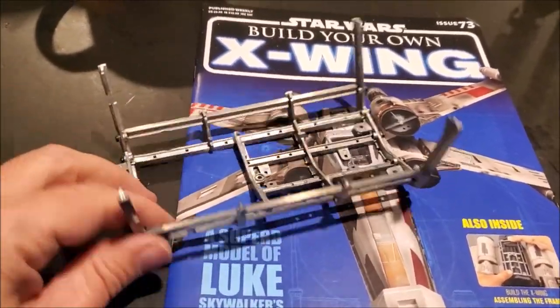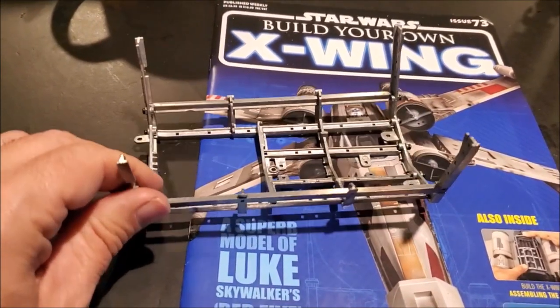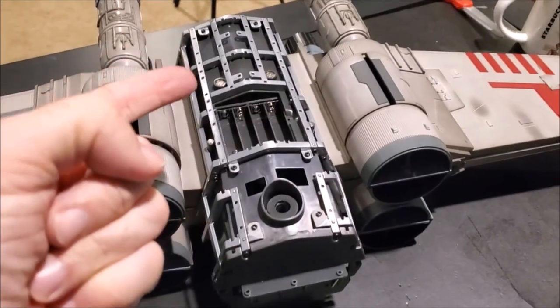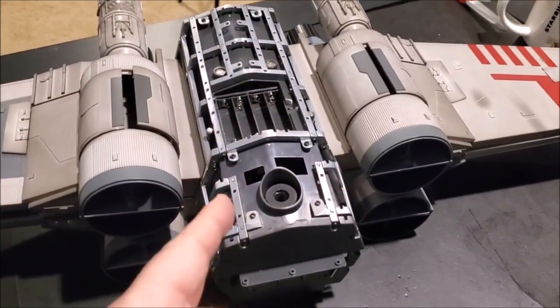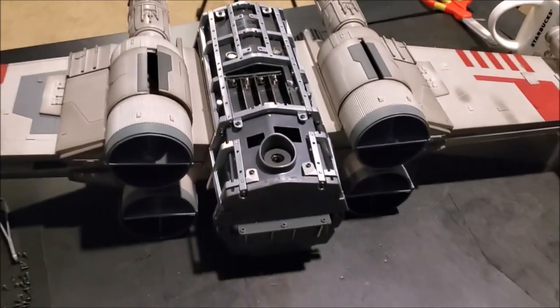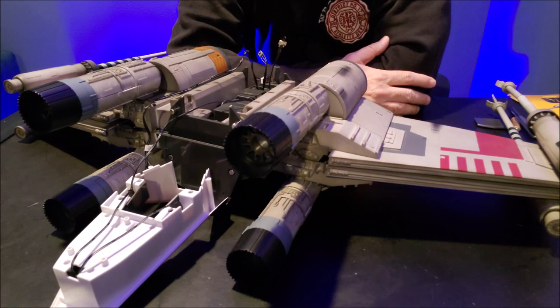Otherwise you would have watched 20 to 25 minutes of me at high speed building this, getting upset, taking it apart, putting it back together. Isn't this so much better? It's finished — I had to attach it to the bottom with a bunch of screws, then make these two brackets and attach this front bulkhead piece. You missed all of that fun labor but now you get to see it completed.